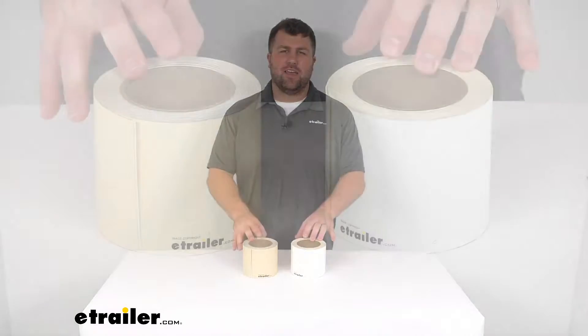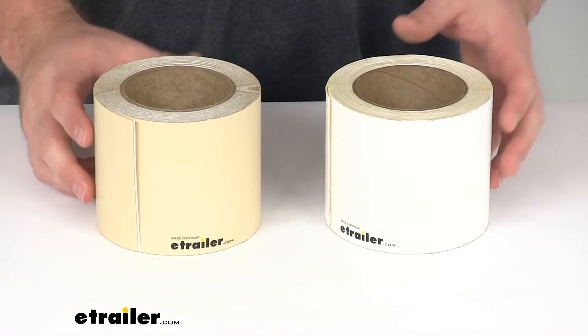Hi there. I'm Michael with eTrailer.com. Today we're going to take a quick look at these RV Roof Repair Tape Rolls.